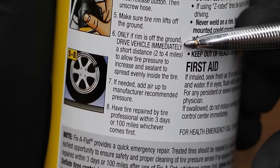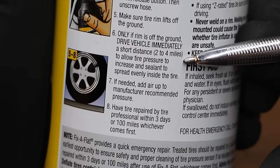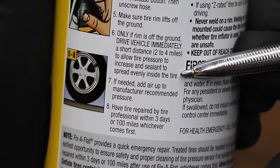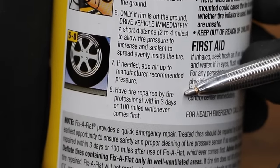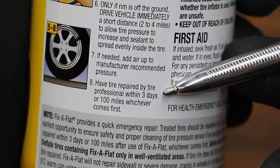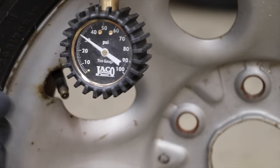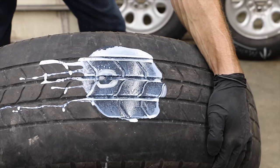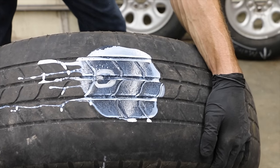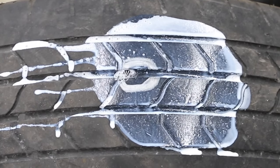Only if the rim is lifted off the ground, drive the vehicle immediately a short distance — two to four miles — to allow tire pressure to increase and sealant to spread evenly inside the tire. If needed, add air up to the manufacturer's recommended pressure. Have the tire repaired by a tire professional within three days or 100 miles. We're running at 30 pounds of pressure with Fix-A-Flat. Unfortunately, the Fix-A-Flat hole is still there — there's been a lot of leakage, so I'm going to face this downward so Fix-A-Flat can continue to do its job.